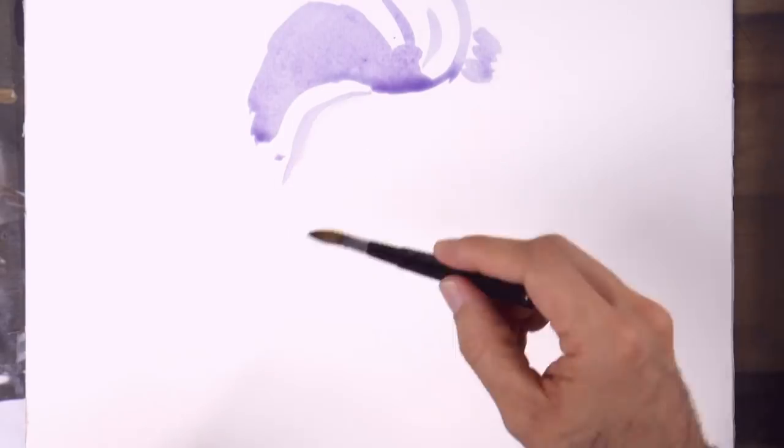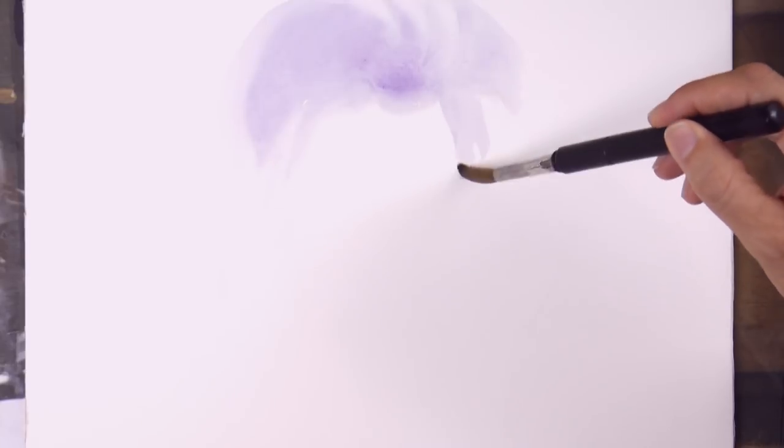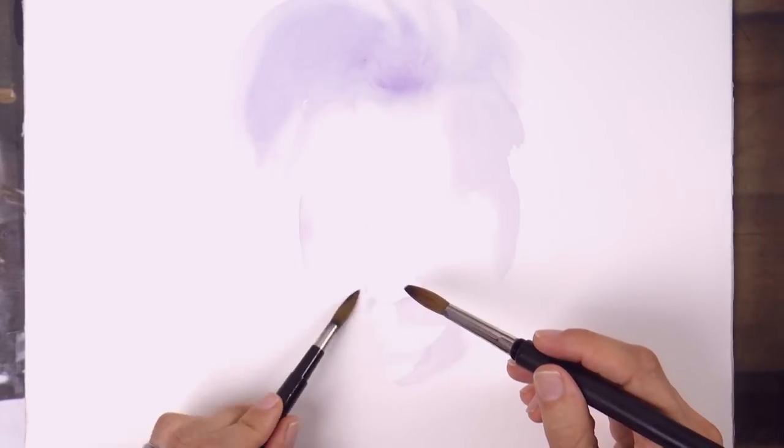We begin applying some purple for the hair and also for some of the main shadows. I'm doing it on dry paper, but wherever I don't want a line to be marked, I get the paper wet with another clean brush and water, so as to smudge it.